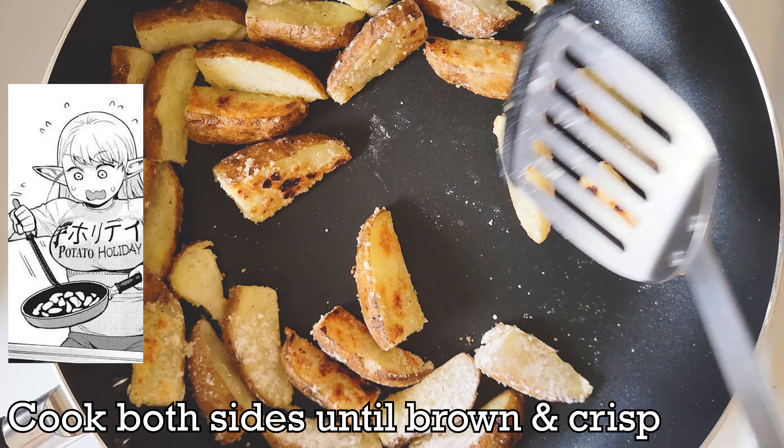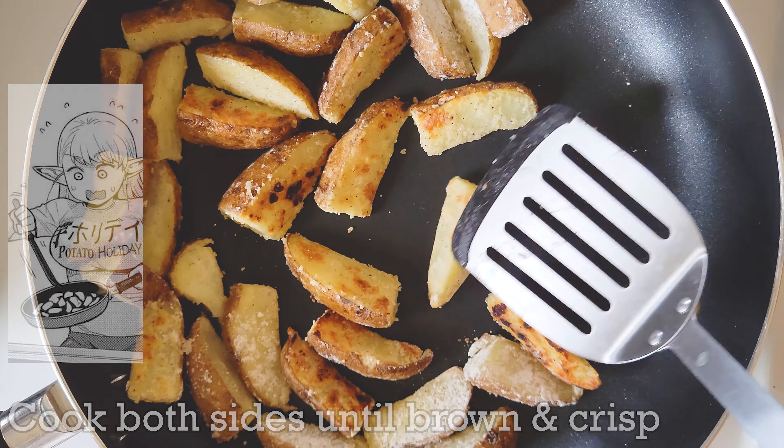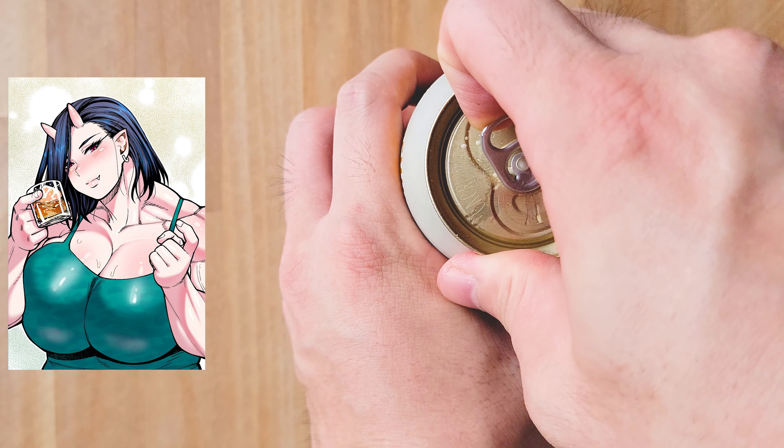If you liked watching this video so far, please subscribe and enjoy more like it soon — every new subscriber makes us happy to see. You'll also notice the white potato starch on the cooked side will be gone as it is now the crispy part of the wedge.